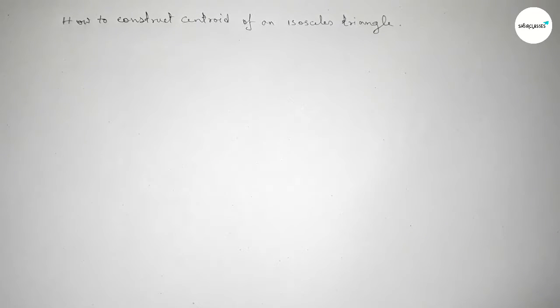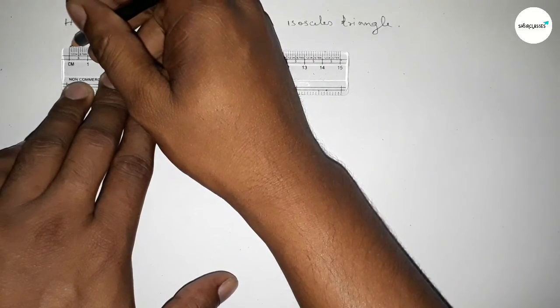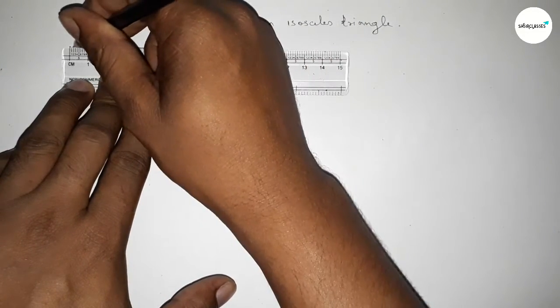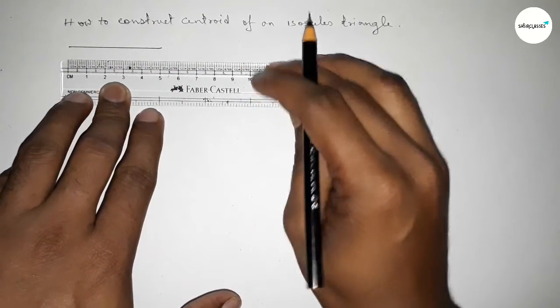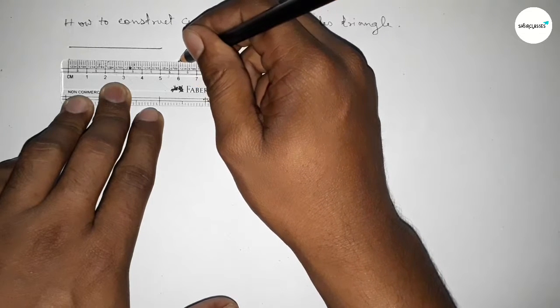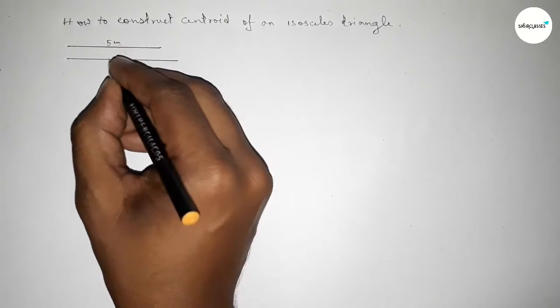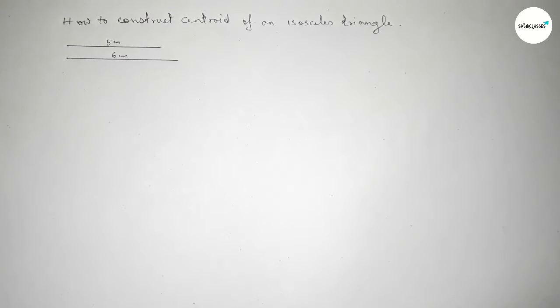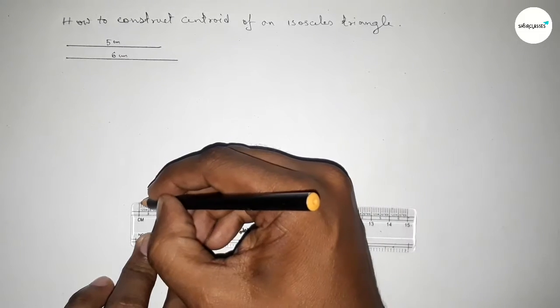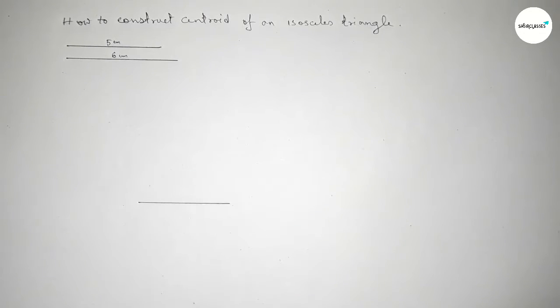First we have to construct an isosceles triangle. Taking two sides: a line of length 5 centimeters and another line of length 6 centimeters. So this one is 5 centimeters and this one is 6 centimeters. Now drawing a line of length 5 centimeters first.